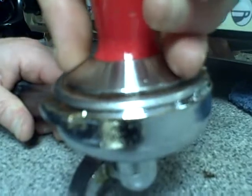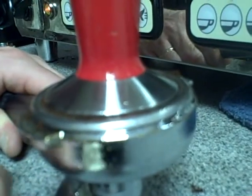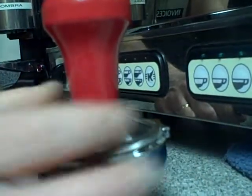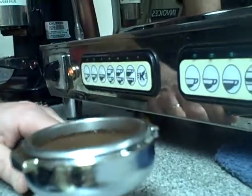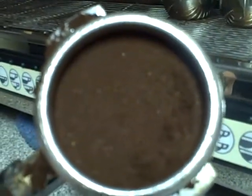Once it's even and level, push down with approximately 30 pounds of pressure — which is pretty hard, but not quite as hard as you can push. Then, with just the weight of the tamper, turn it two times to polish the grounds in the basket. Pull the tamper out and put it back on top of the hopper. You can see an even, level bed of resistance to the pressure of water in the machine.